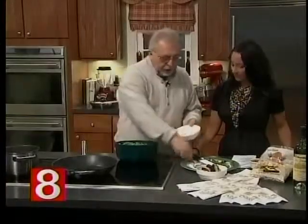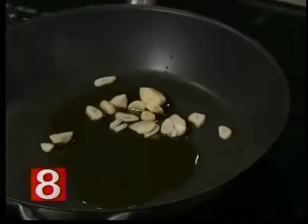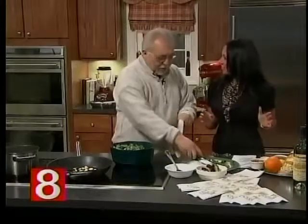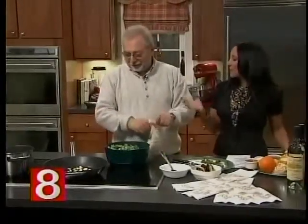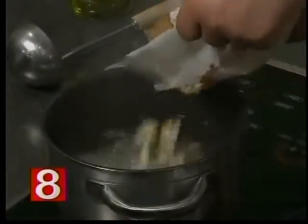I chop a nice garlic — you can use roasted garlic. In the meantime I got the water boiling over there. What do you call these little baby gnocchis? Baby gnocchis — gnocchettes. For people that don't realize, a gnocchi is kind of like a potato macaroni, would you say? Yes — potato, ricotta, you can make all different kinds.